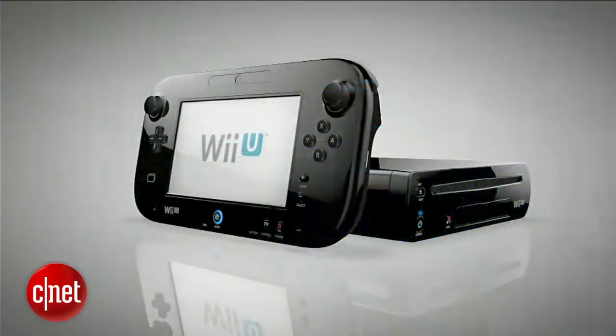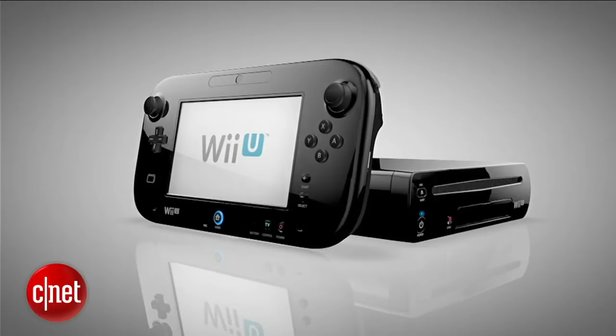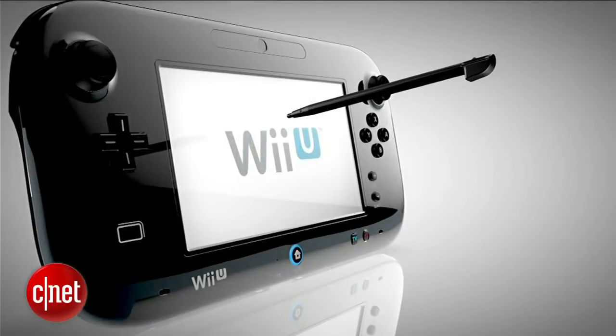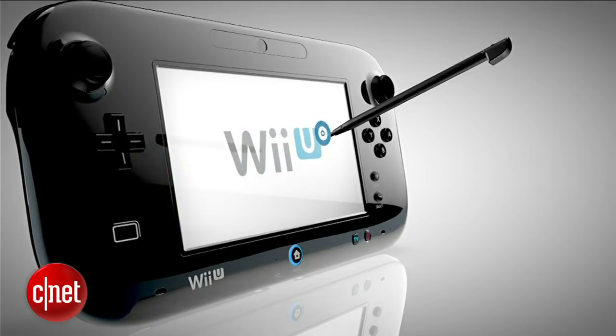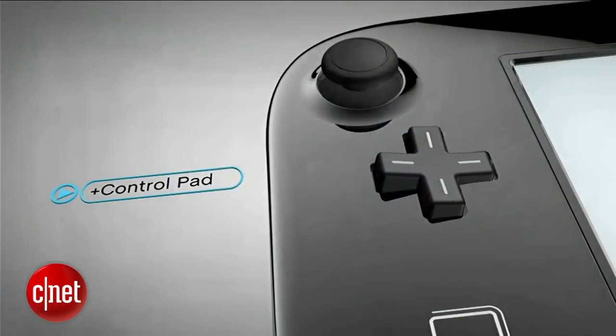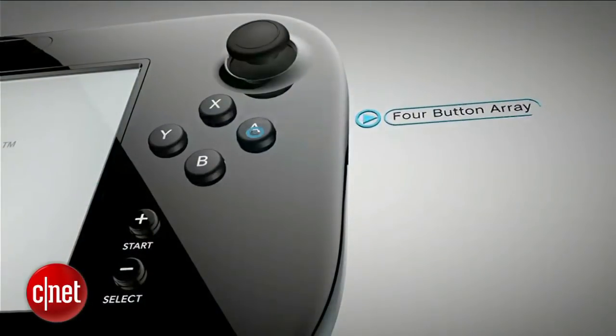The Wii U gamepad offers simple and intuitive control. The touchscreen works with your fingertip, or more precisely, with the included stylus. There's a familiar plus control pad and A, B, X, and Y buttons.